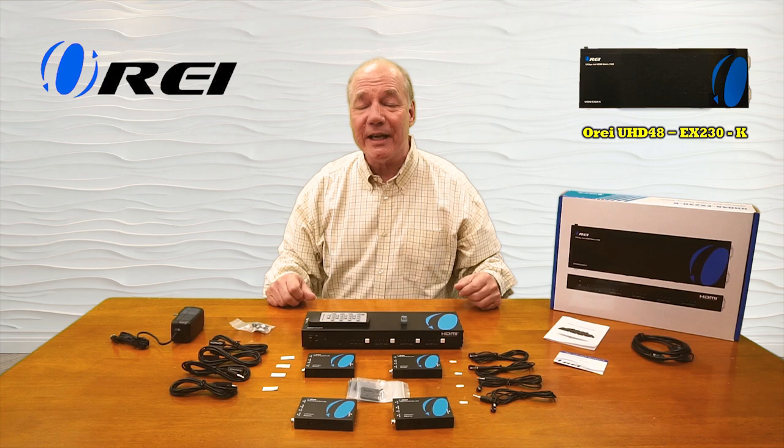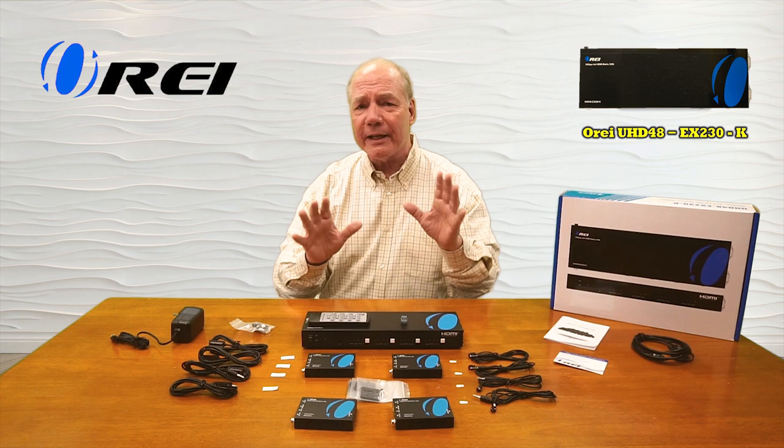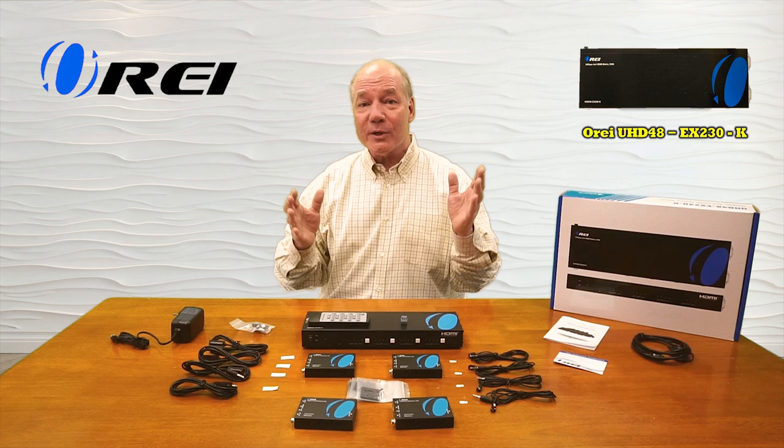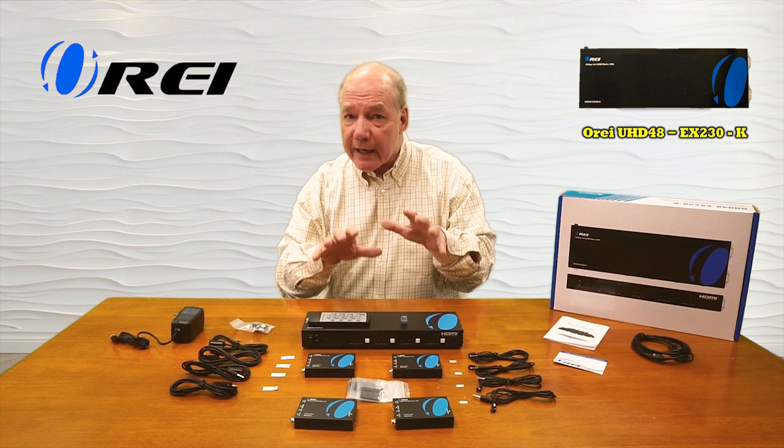Hey there tech fans, Rick here from the O-Ray team with an overview of the UHD48-EX230-K 4x4 HDMI matrix. This product was engineered to make it incredibly easy for you to share four different HDMI media sources with four remote locations up to 70 meters away in full 4K ultra high definition resolution over a single Cat 6 cable.